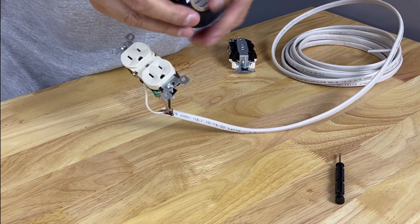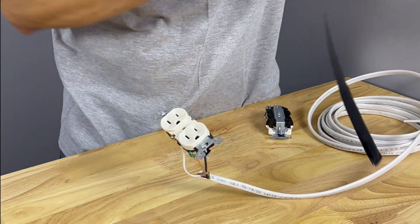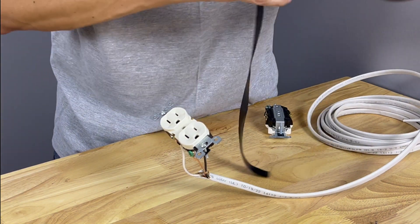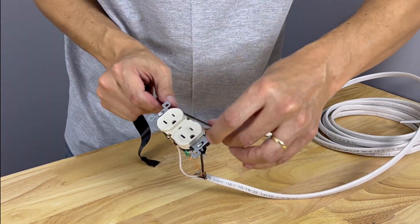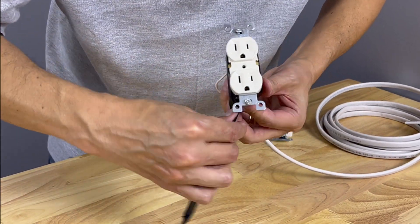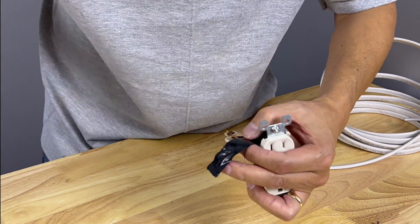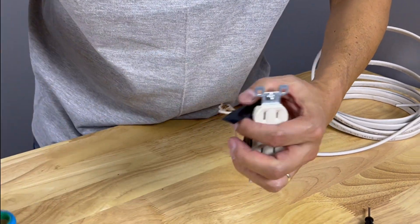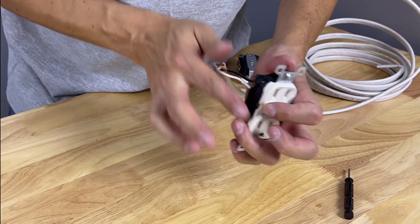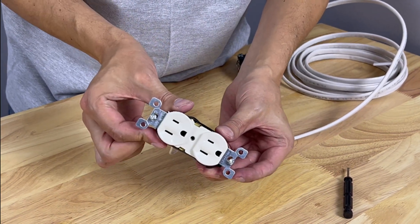Some contractors also like to wrap it with electrical tape — it's very inexpensive and is a nice touch. Wrap around the terminal screws, and at the end, instead of pulling and stretching the tape, cut it so you get a clean edge that will stick forever and never come loose. There you go — that's a good solid connection.